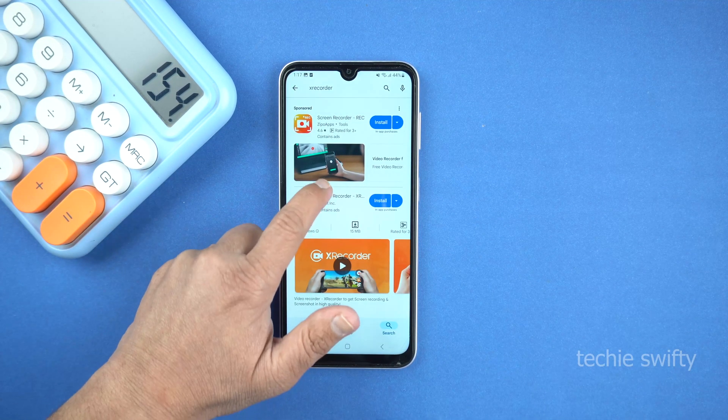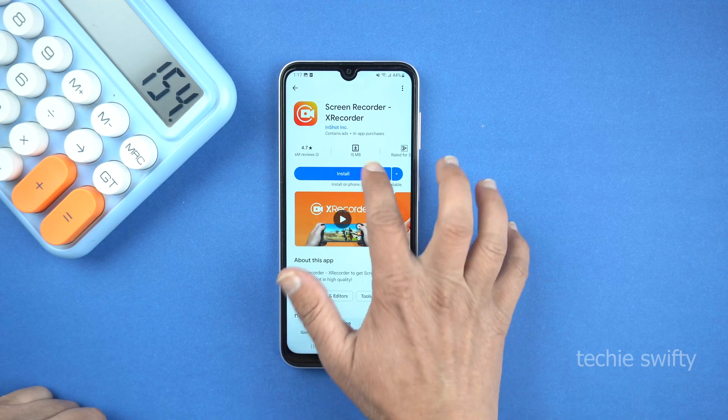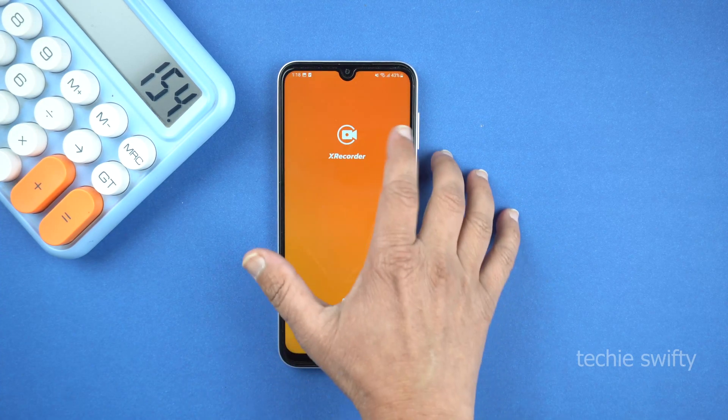Here, this one — let's open it. Make sure it's from the InShot developer. So let's install it. Finally, it's installed — now open it.